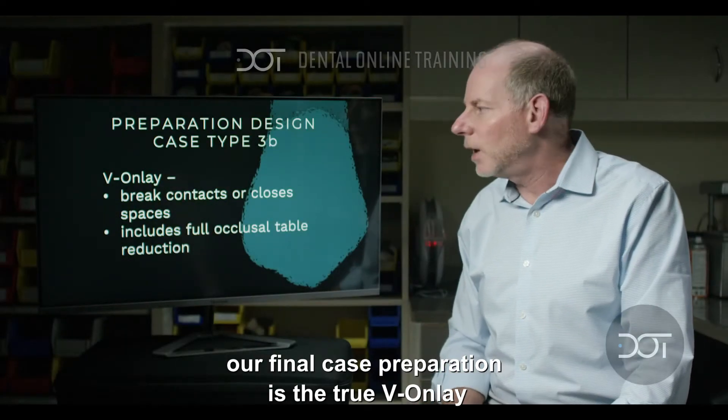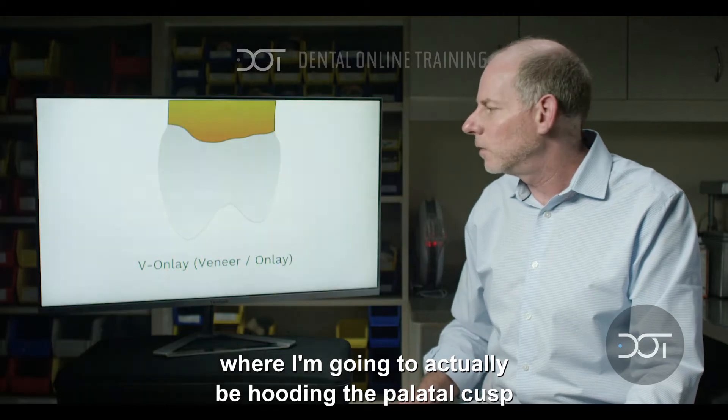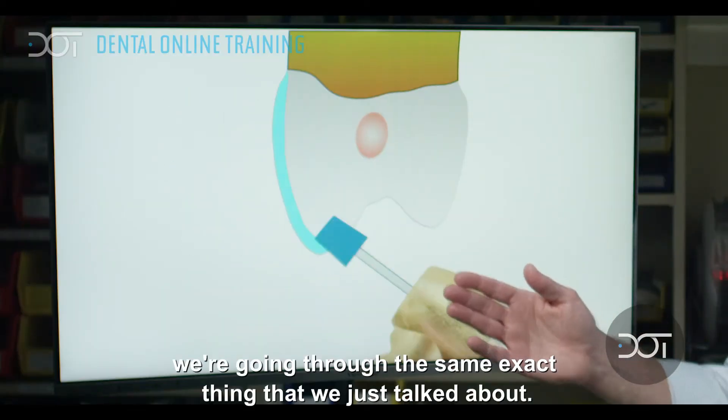Our final case preparation is the true veneer onlay where I'm going to be hooding the palatal cusp. So how's that look? We're going through the same exact things that we've just talked about.